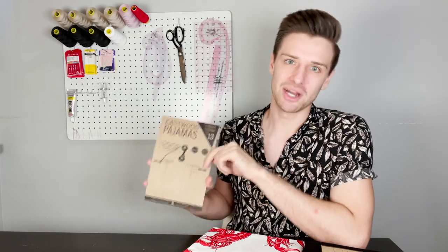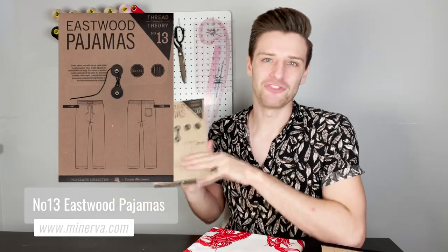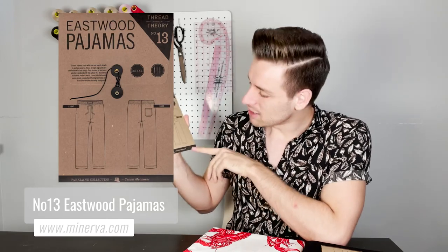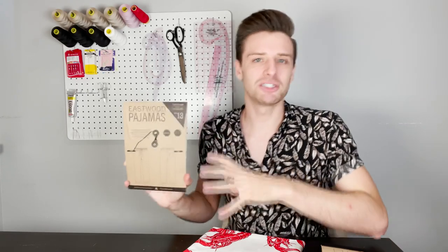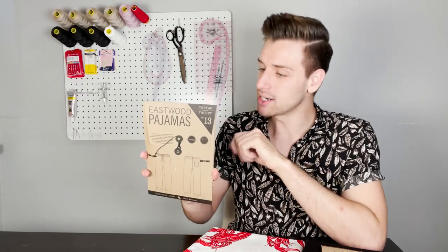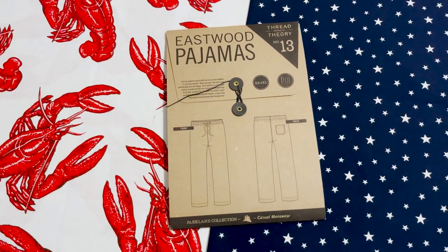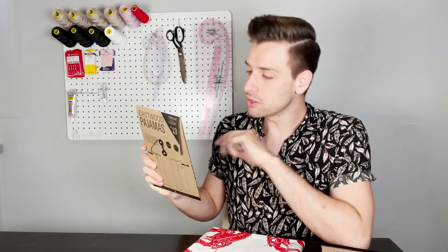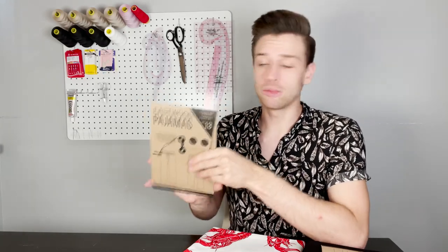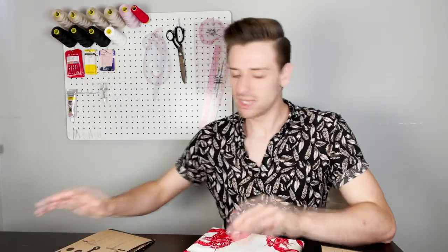Up next we have number 13 in the Thread Theory Design Collection — unlucky for some, but this Eastwood Pajamas sewing pattern is a perfect choice for your first project. It is obviously listed as a beginner skill level. This is a classic pajama pant with the choice of some mix and match details to suit many wearers. They feature an enclosed elastic waistband with the option of a drawstring to further perfect the fit. These pants will teach you many of the essential techniques used for sewing trousers and jeans in the future. This pattern suggests using fabrics that are light to medium weight wovens such as quilting cottons, flannel, shirting, linen or other comfortable and breathable natural materials. Of course it's your choice whether you want a plain fabric or a fabric with a more colourful design — so we have decided to show you just how crazy you could go with your designs.